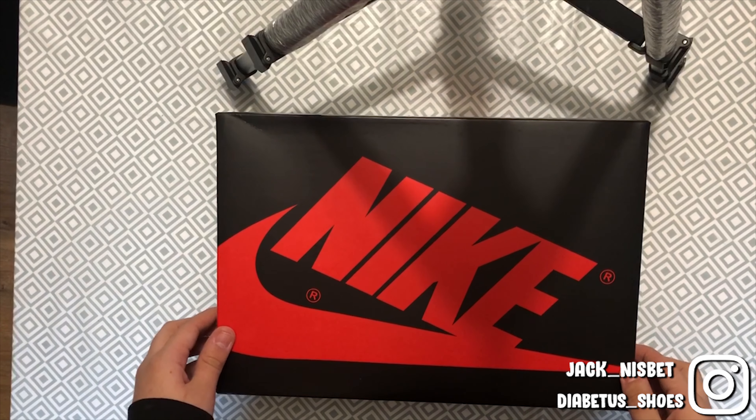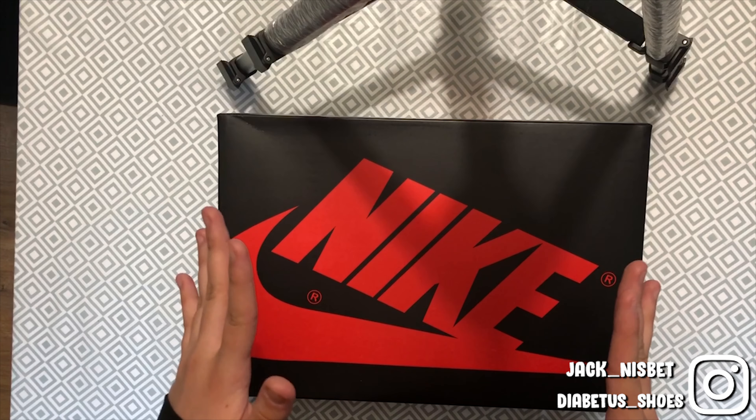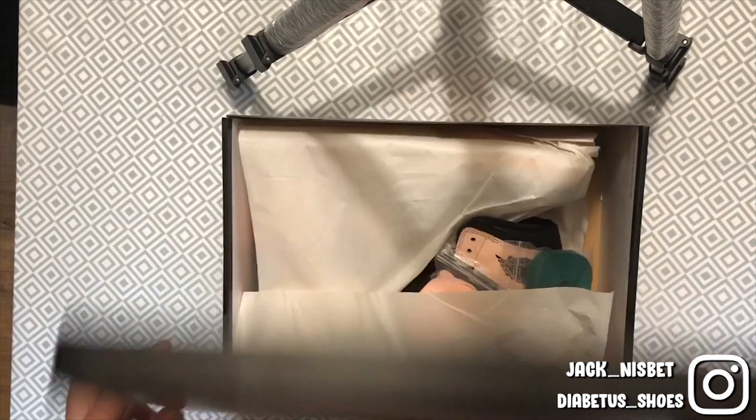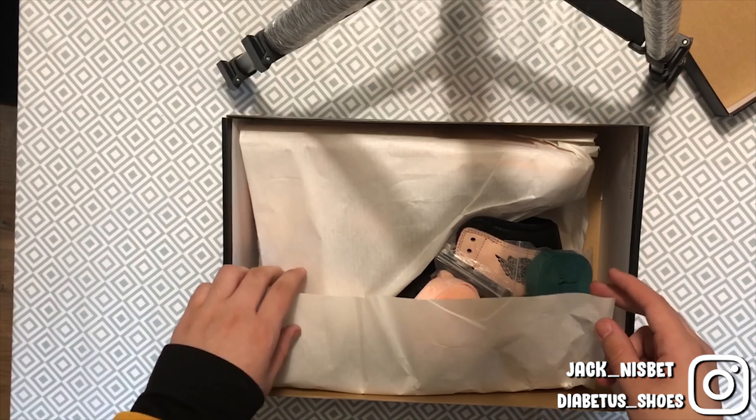So let's jump in to the top-down view. Here they are — last guesses! You can see them already; this is my first time seeing them as well, and oh my god.